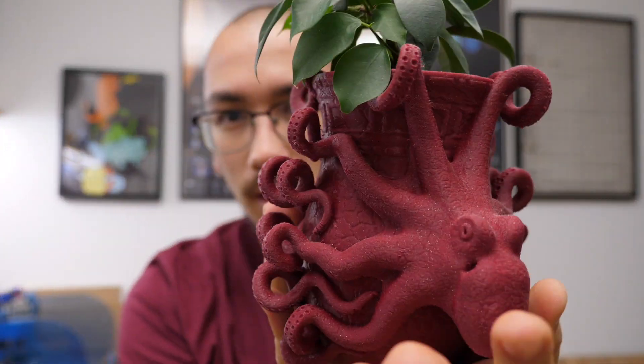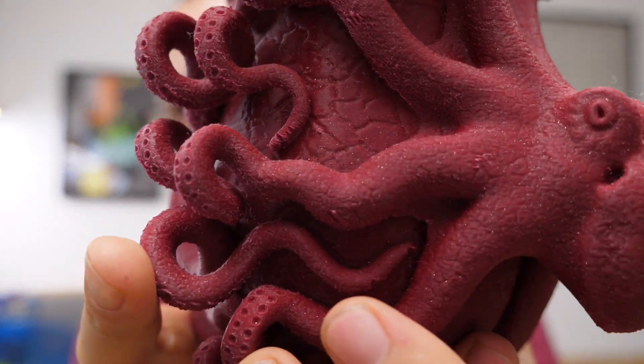One thing before we wrap up: this is PLA, and people think that because PLA is made from cornstarch it's biodegradable and will dissolve in water — that's actually why people who print flower pots don't use PLA. But from my experience, here's a very cool octopus flower pot I printed at 0.05 millimeter layer height on my Prusa Mini — it took about 40 hours, almost a week — and it's PLA and as you can tell it's not quite dissolved yet.